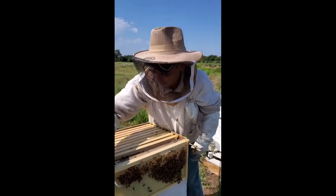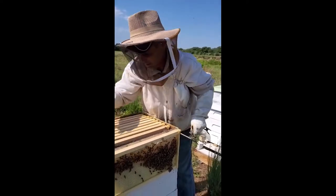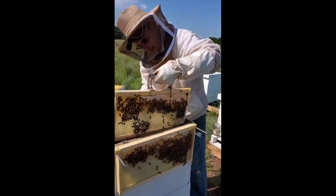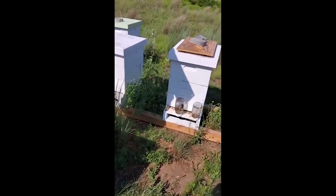We also do cut comb honey — we're actually getting ready to cut comb honey right now. Again, this box has been in here three weeks and I'm hoping to see some baby bees. The queen has been up here and laid.